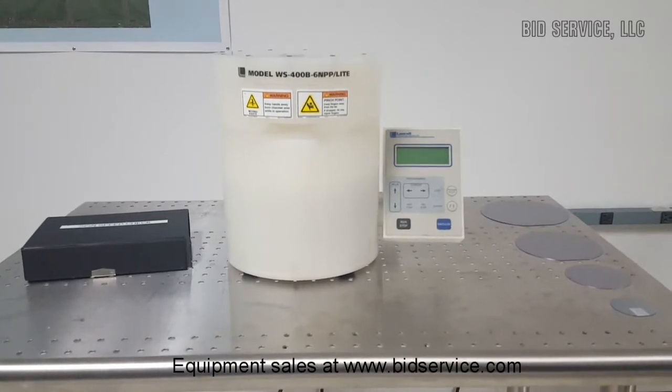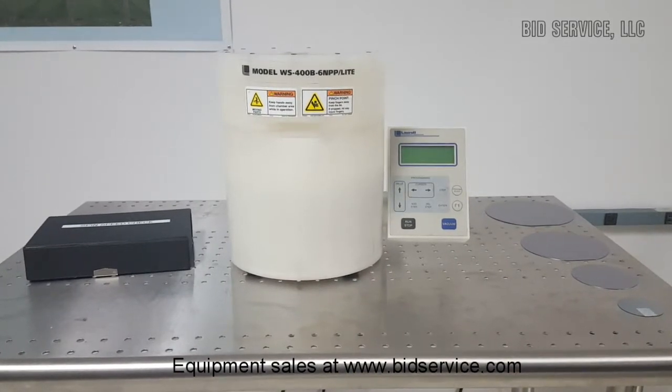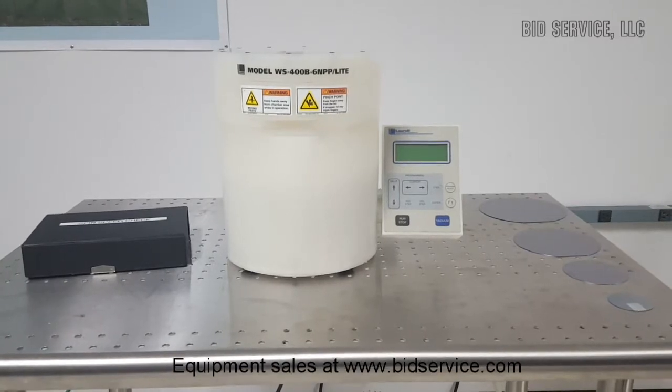The unit is rated for a maximum RPM of 6,000. However, there are certain specific models that will reach 8,000 RPM.